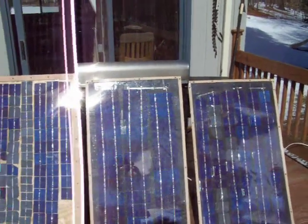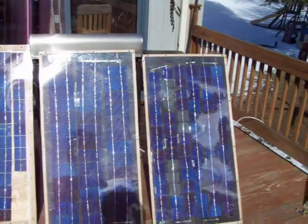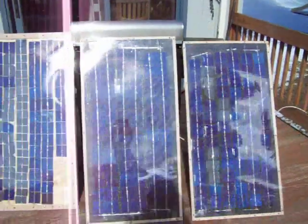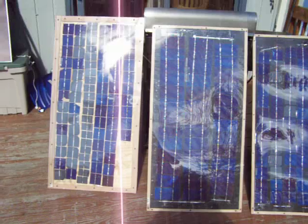Hey guys, here's another update of my DIY solar panels. All these cells you see here are from solarcells101.com. If you go to his site, I think he even has an e-book that he's getting started to let you know how to make these panels.